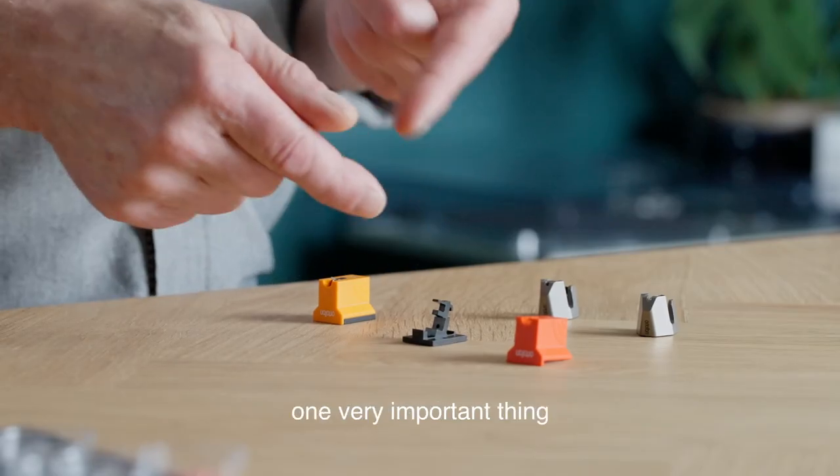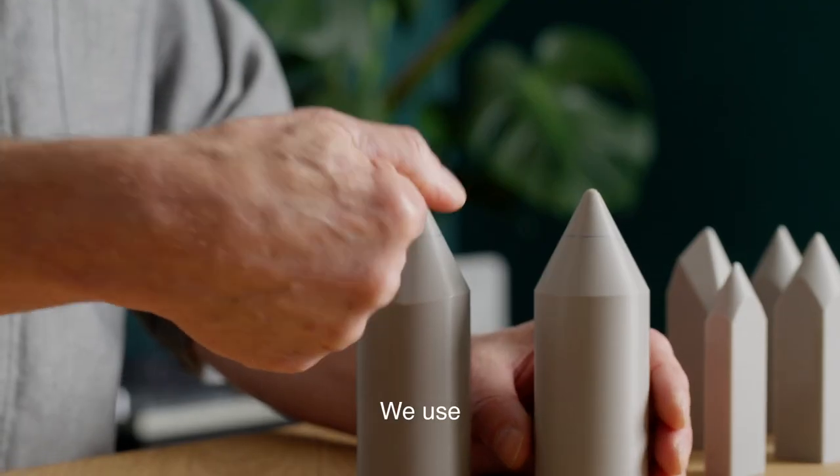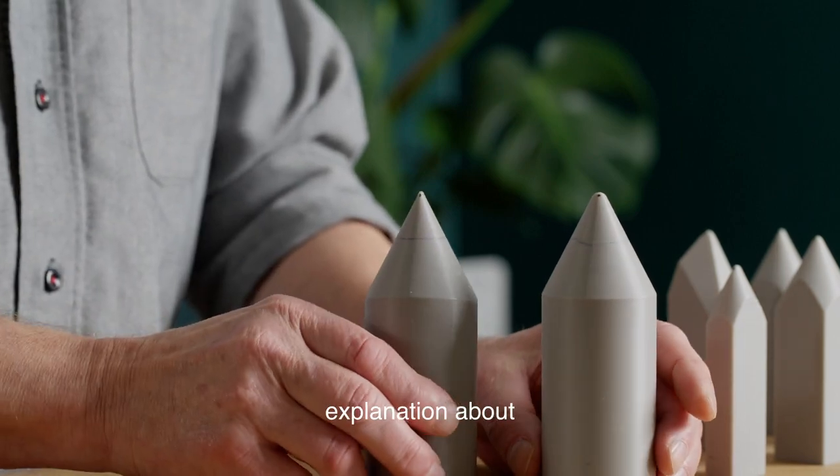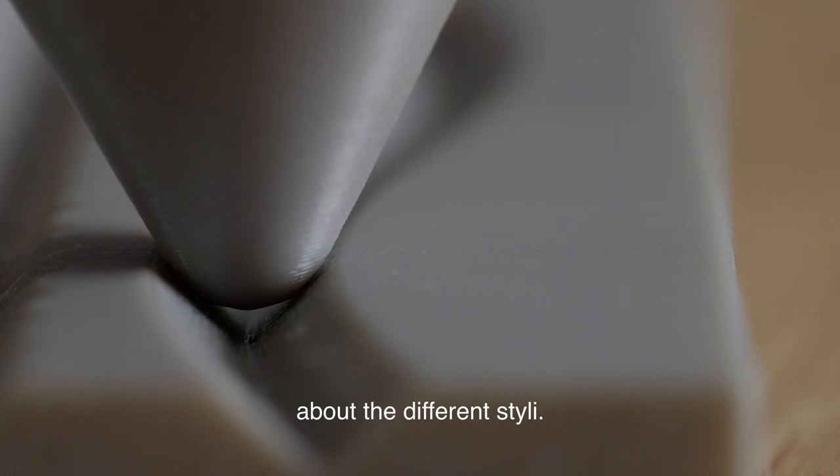And one very important thing is, of course, the styli. We use a lot of different styli in our cartridges, so there will also be an explanation about what is good about the different styli. The styli is very important.